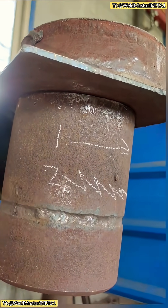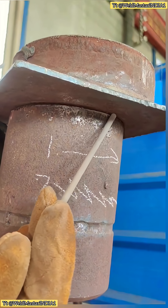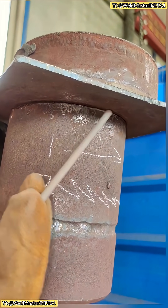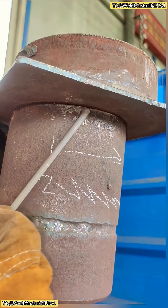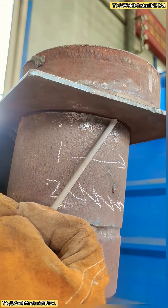Many beginners struggle with corner welding. Here are the main reasons why. First, travel speed too slow — if you move too slowly, it causes sagging. Second, wrong welding angle — incorrect angles also lead to sagging. Third, arc length too long — if you drag the arc too far back, the temperature gets too high and causes sagging.